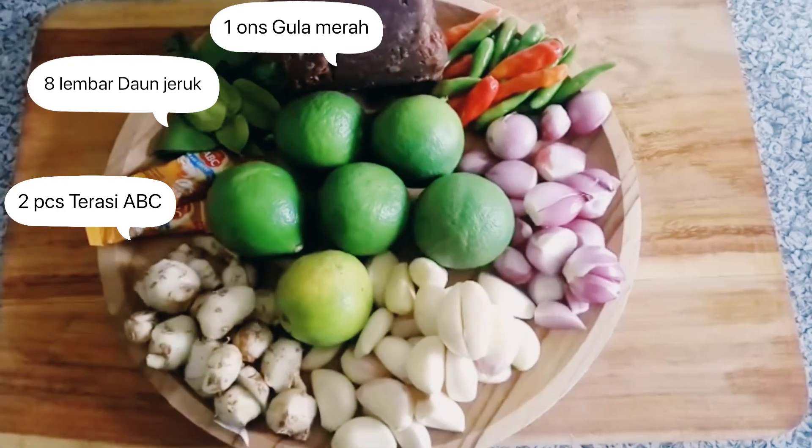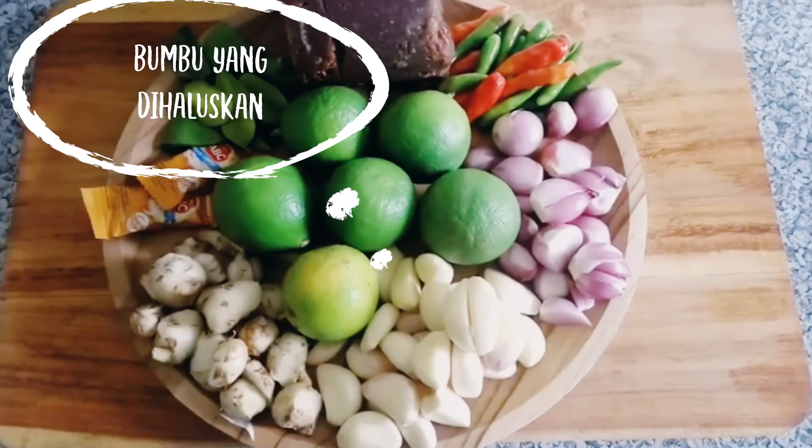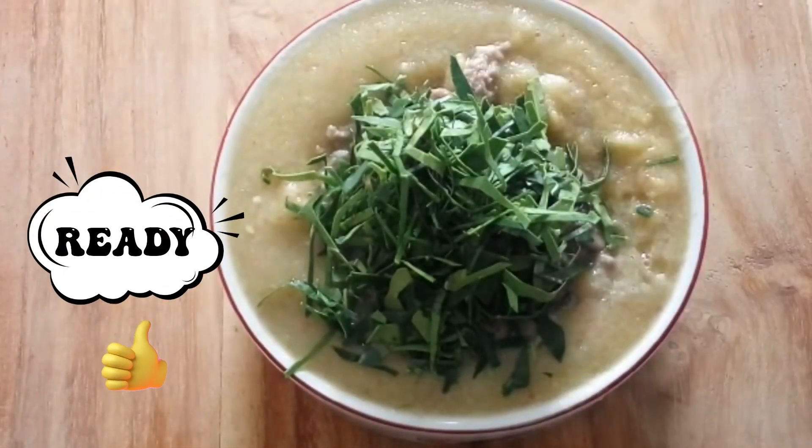Putih, kencur, terasi udang, daun jeruk, cabai rawit, jeruk nipis, dan gula merah. Kita haluskan dulu yuk. Ini dia bumbu yang udah aku haluskan tadi.